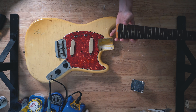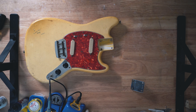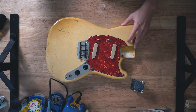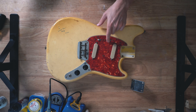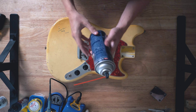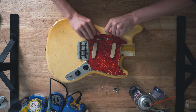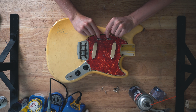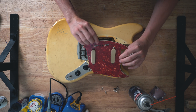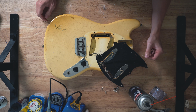There was barely any tension on the truss rod. Let's go ahead and check out what's going on under the pickguard and try to clean out these electronics, especially these switches. We've got our contact cleaner here. This thing has not been removed in a long time — maybe ever.